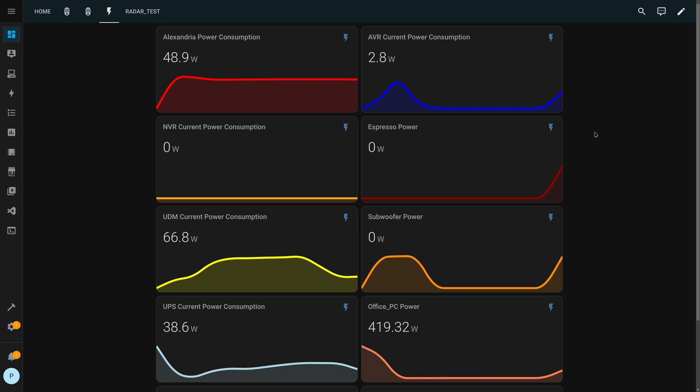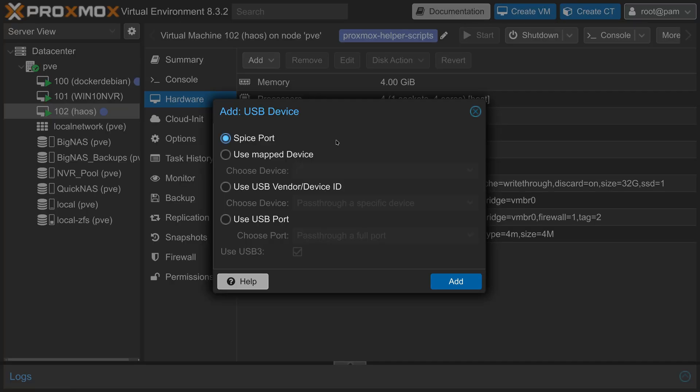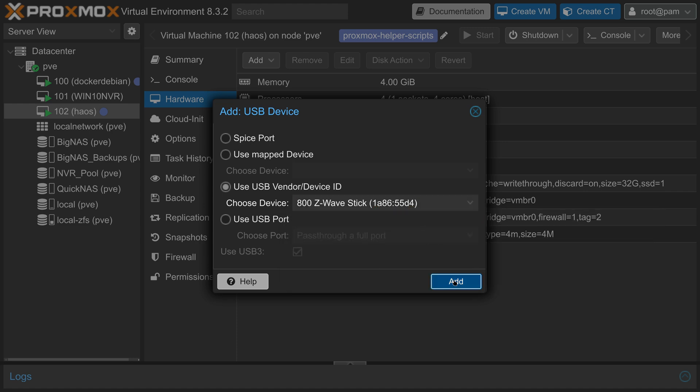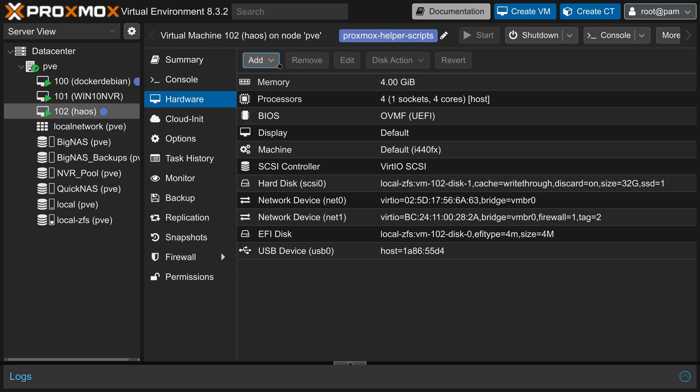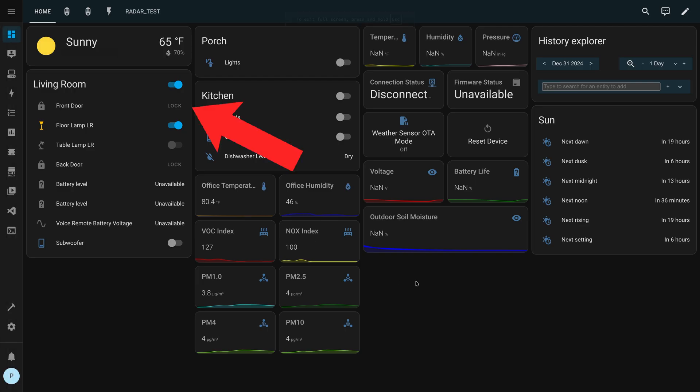I rebooted it, made sure it was getting an IP address on my network, and just like that, all of my Wi-Fi devices started showing up. The last thing I needed to do was move over my USB Z-Wave and Zigbee dongles and pass those USB devices through to the virtual machine. Once that was done, almost everything was just working in Home Assistant, with the exception of one of my Z-Wave door locks, which I only needed to re-interview before it started working again.